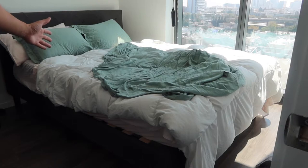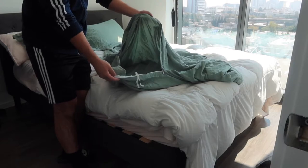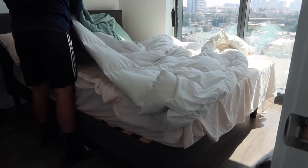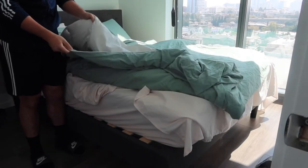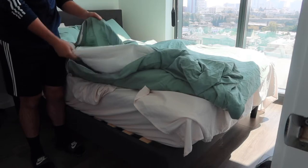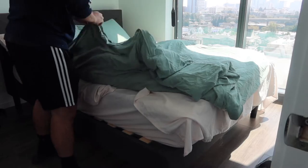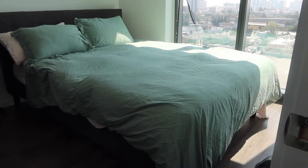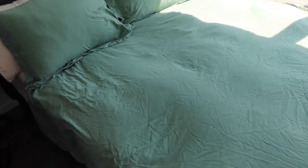Once both pillows are done, let's work on the actual cover. The cover has a zipper, so we put the comforter inside. You'd normally tie the internal strings if your comforter has that option, but this one doesn't, so we just zip it back up. Once you finish setting up, you can see we have the pillowcases and the blanket cover — this is basically what it looks like.